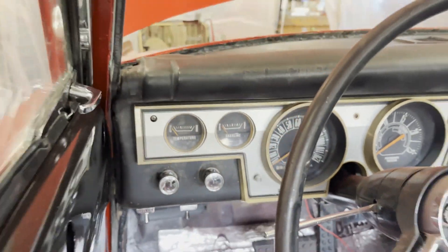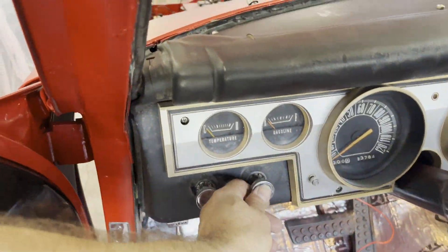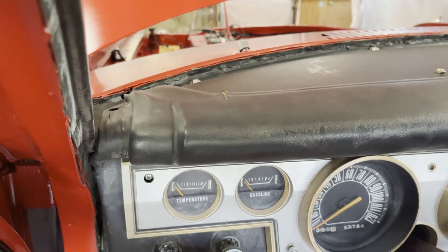Key on. Doors open, lights on. Washers, wipers.